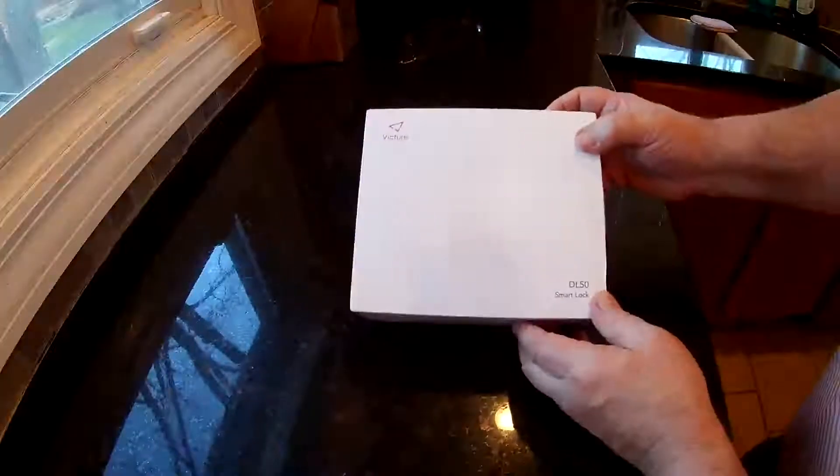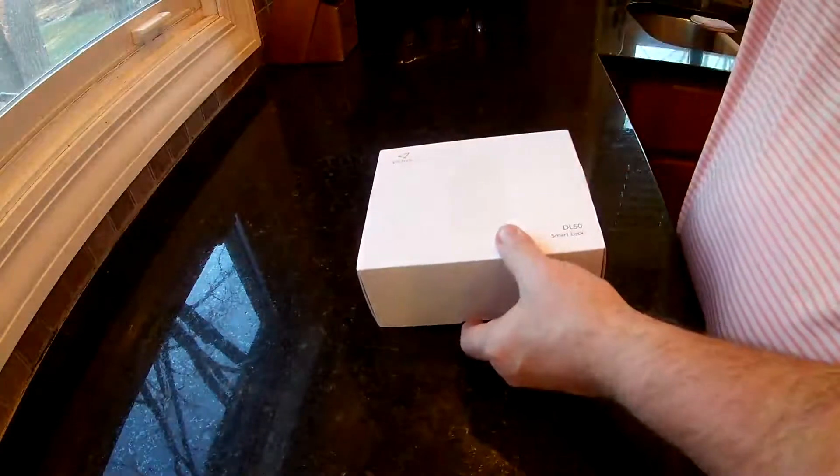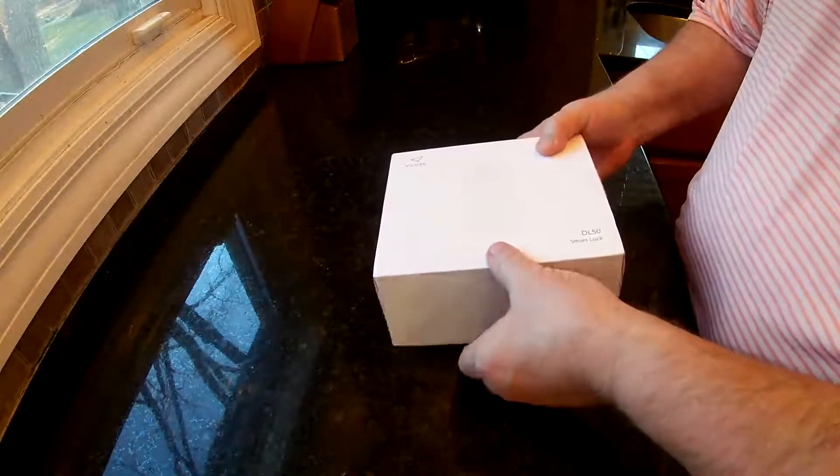This is the DL50 Fixture Smart Lock. This one's much easier to install than most of them. It fits over top your current lock, your deadbolt, so you don't have to take it apart.